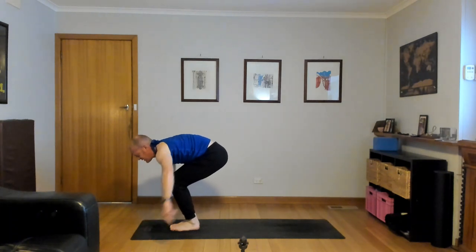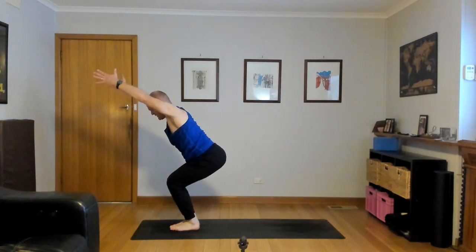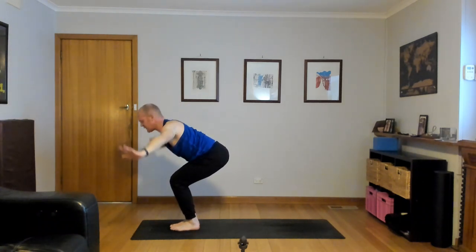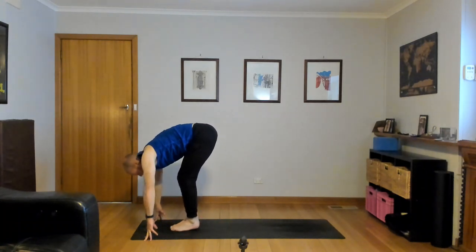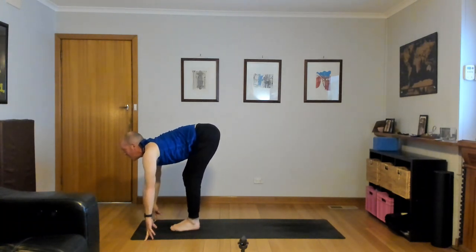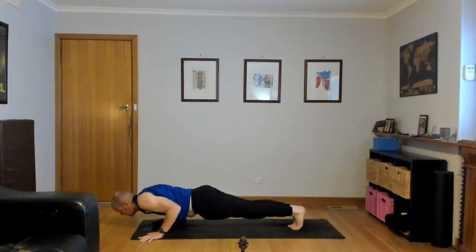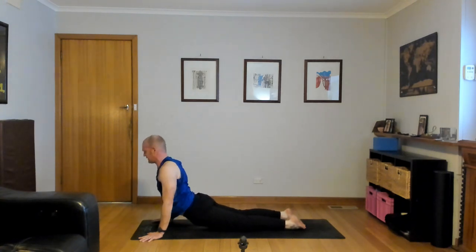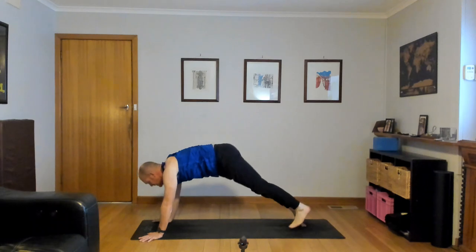Utkatasana, inhale, lift, reach and stretch. Exhale, fold over your legs, touch the floor, lift the hips. Half lift, inhale — think flat back, look forward. Chaturanga, exhale — step or hop back, lower down. Inhale, to cobra or up dog, lift the chest, shoulders back. Exhale, down dog. This time, inhale, right foot high.